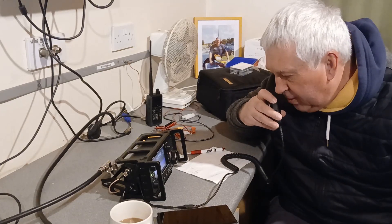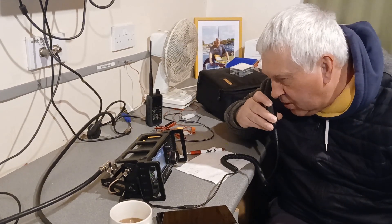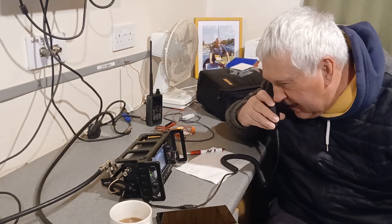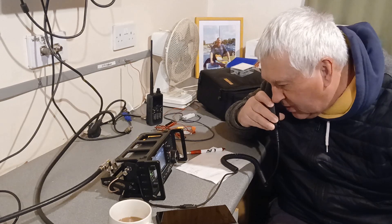Yeah, thanks for that, Rob. You're 5 and 9, 5 and 9, 5 and 8, 5 and 9 into the east coast of the UK. And this side we're using an ICOM IC705 on 10 watts. QSL.